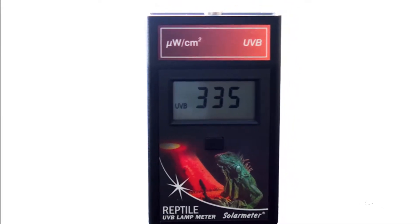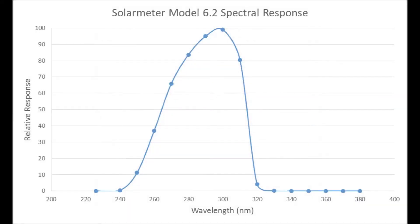The unit's silicon carbide photodiode is packaged in a hermetically sealed UV glass window cap, and an interference filter blocks most UVA from response, as shown on this model's spectral sensitivity graph.